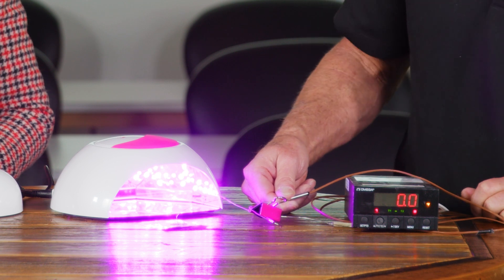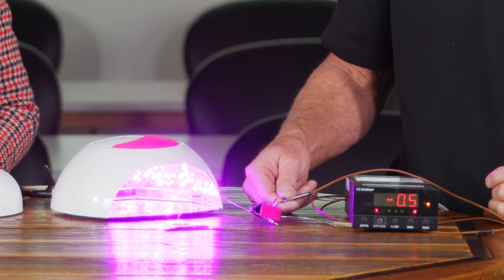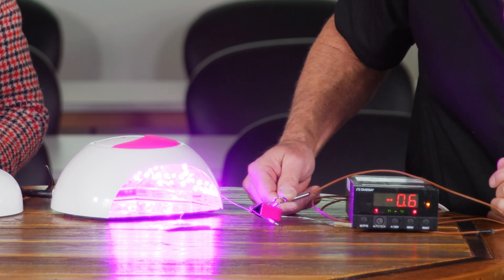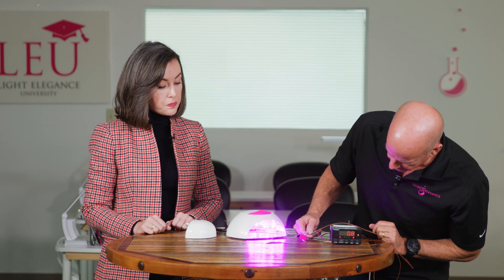So we're at half a degree difference so far — slow start. We're still less than a degree. What we're experiencing is the further we are away from the LED emitters, the less intensity, the less emittance that the gel sample is going to see. As a result, it's going to cure much more slowly. The slower it cures, the less heat.